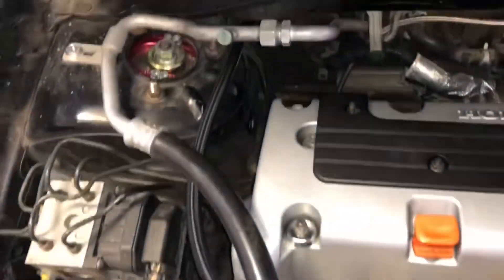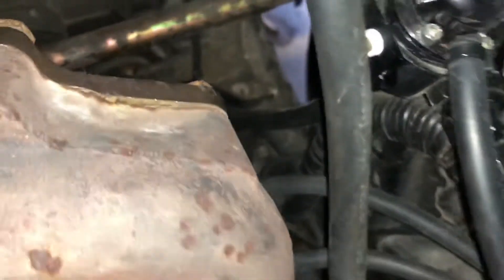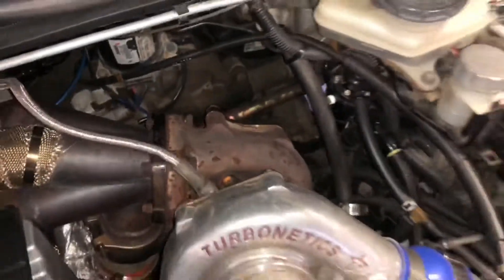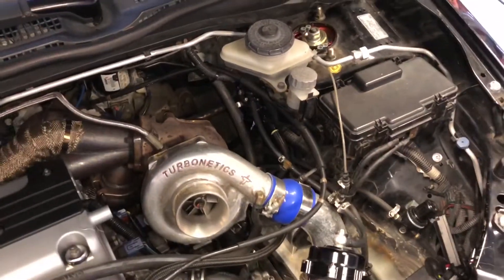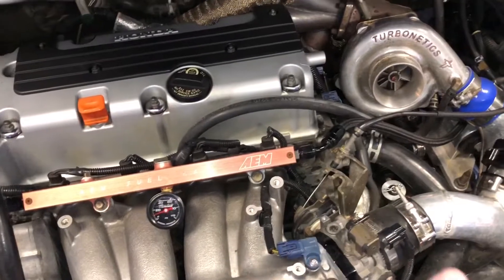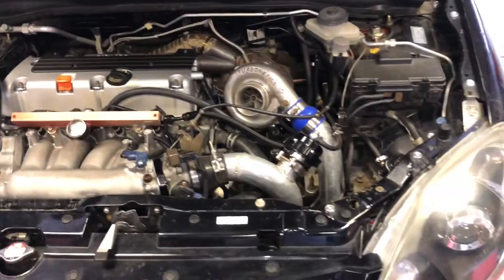This car has AN6 lines running all the way back from the tank. I found that the fuel pressure regulator is set up backwards — they're pressurizing the fuel before it goes into the rail, when you're supposed to pressurize the fuel after the rail. So that's another thing I need to fix.